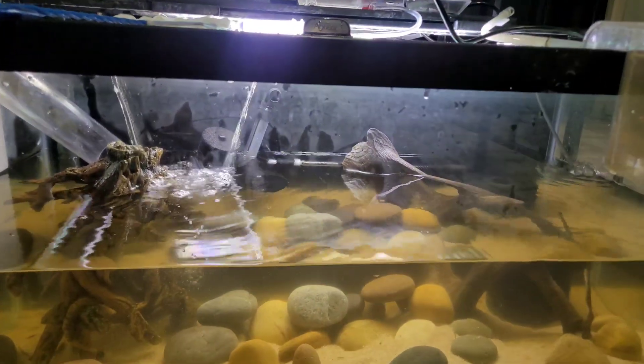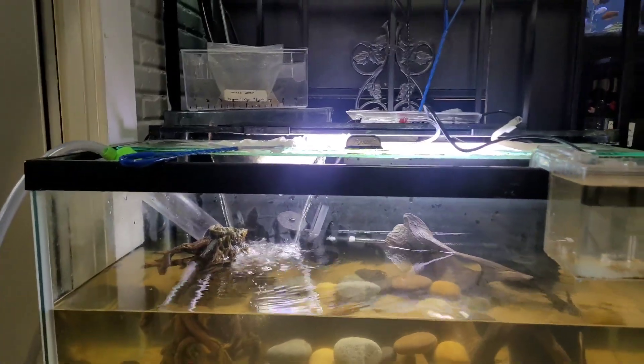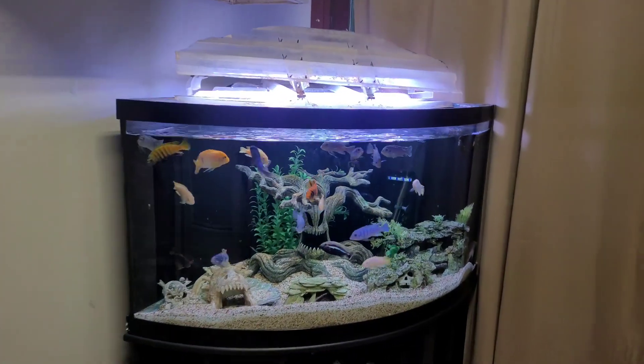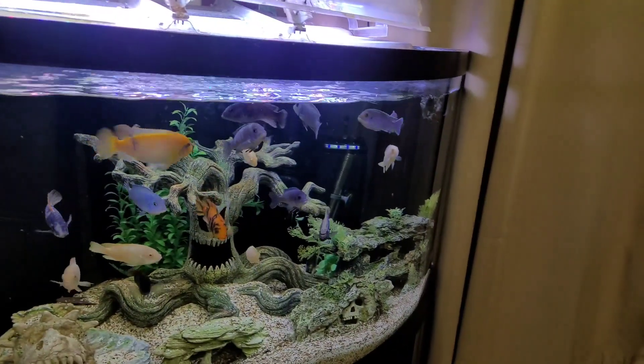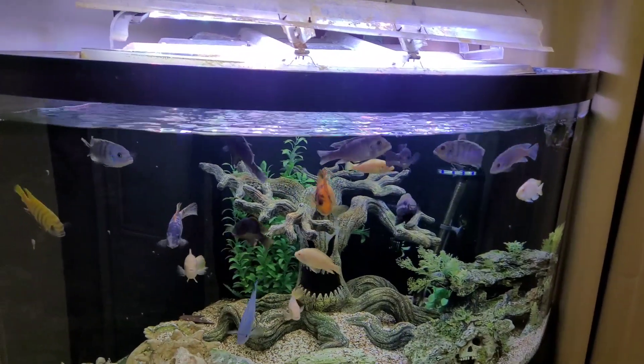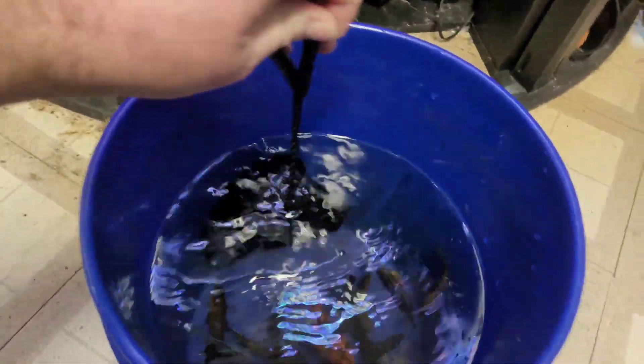I'm gonna go ahead and get this tank filled back up. Sorry, I know it's kind of a slow video but everything's not working out how it should be. Anyway, I'll give you guys a quick update before I end this video, but first things first I'm gonna go over there and release. I want to count these guys — drop the number down in the comments below and let me know how many I release in this new aquarium.